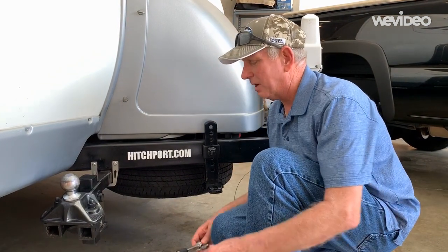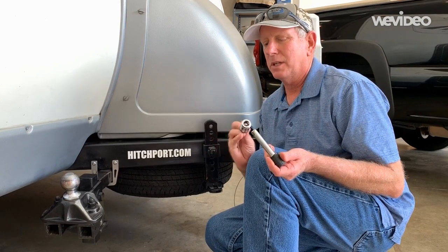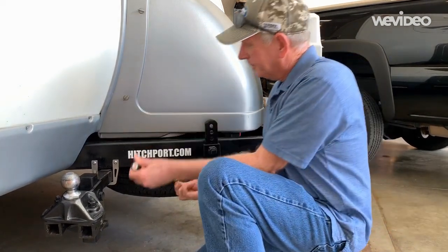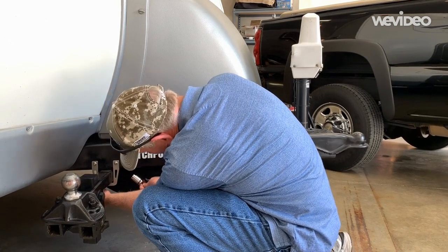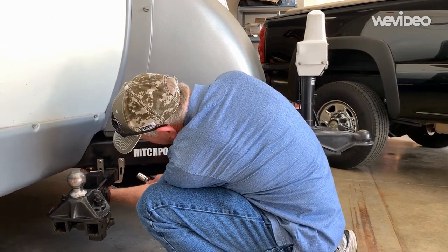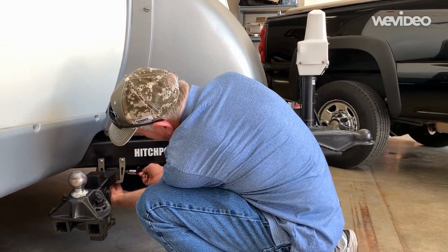With the hitch positioned in the mount, we use our deadbolt hitch lock to keep it safe. The deadbolt hitch lock can also be used when you're towing to keep the hitch secure in your tow vehicle.